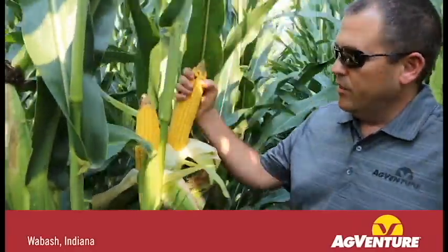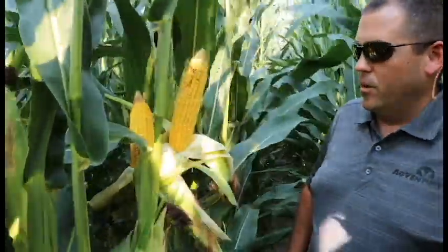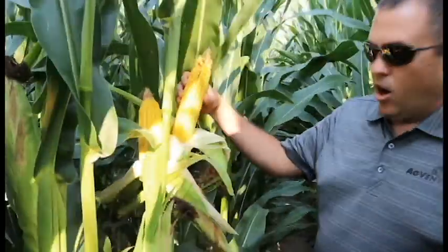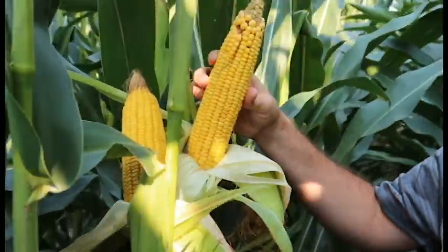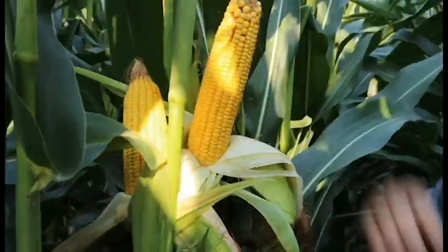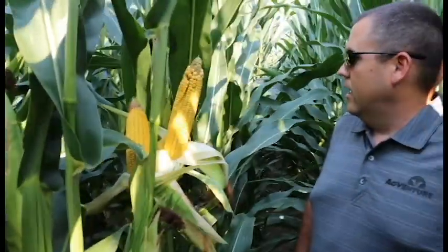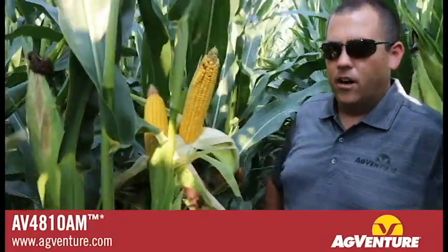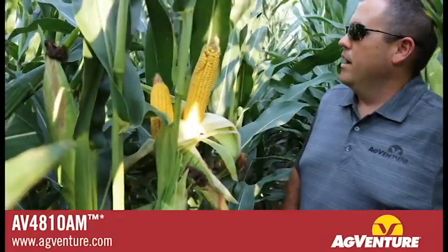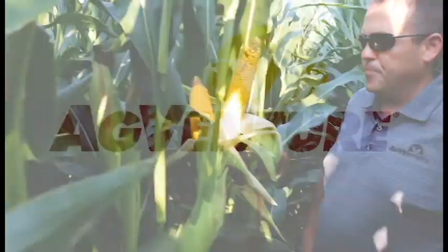We're inside the middle of a plot of AV4810. You can see that consistent ear size from plant to plant. What we really like about this hybrid is the nice hard dense kernel it puts on with excellent test weight, very good grain quality, and nice clean shelling grain coming into the combine. You can see a medium to medium-high ear height on this hybrid and a really clean look from plant to plant.